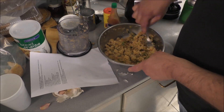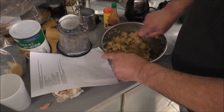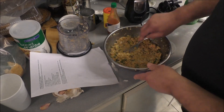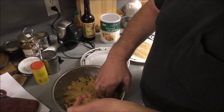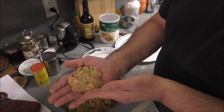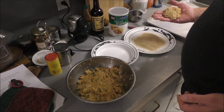Let them thaw in the refrigerator so they'll clump up and you can form them into little patties — play patty cakes with them, remember how to do that as a kid? I poured the breadcrumbs out on the plate, but I decided nah, they formed up so nice and held together.